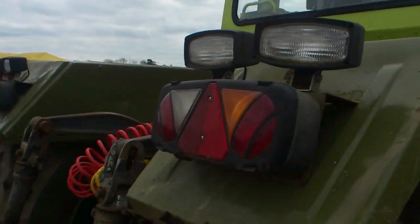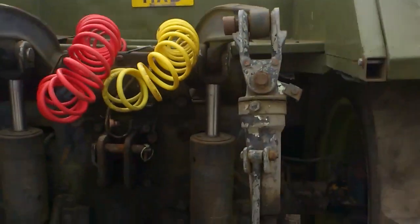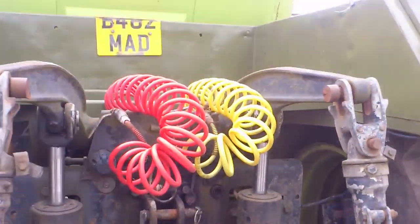It has extra beacons. These aren't the original lights — these are bigger ones. It has two rams, PTO, and air brakes.